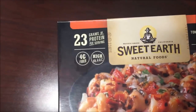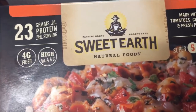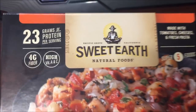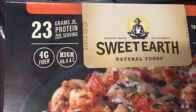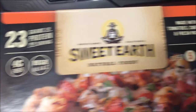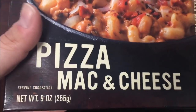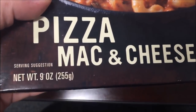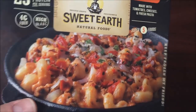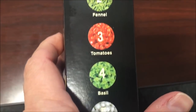Hey guys, welcome to another lunchtime review. Today I'm going to try Sweet Earth Natural Foods. These were $3.99 at Target. They're not a cheat meal — 23 grams of protein per serving, 4 grams of fiber, high vitamin A and C, made with tomatoes, cheese, and fresh pasta. The super five foods: this is the pizza mac and cheese. Bell peppers, fennel, tomatoes, basil, and garlic — that's the five foods.